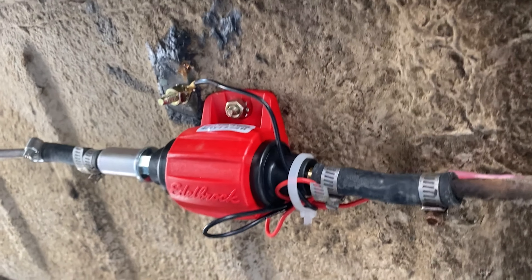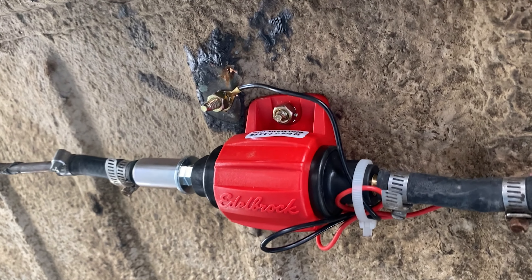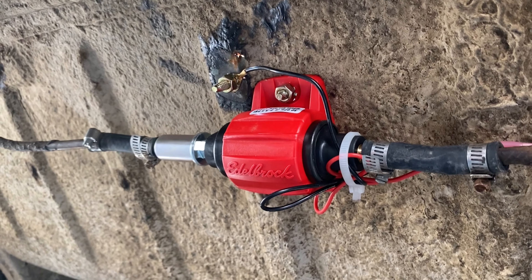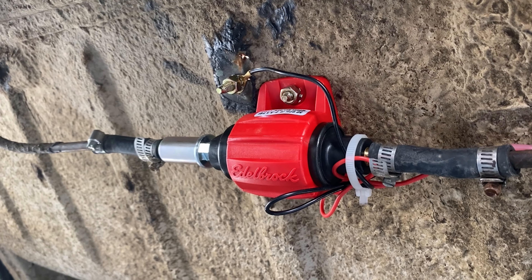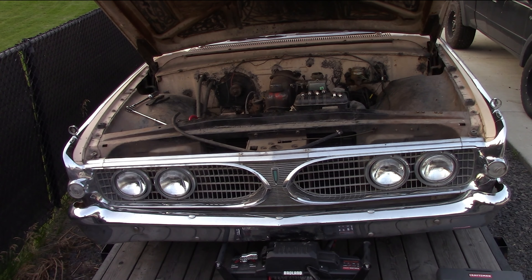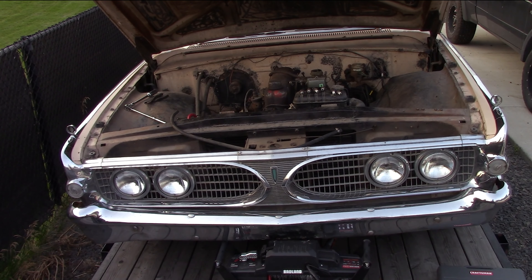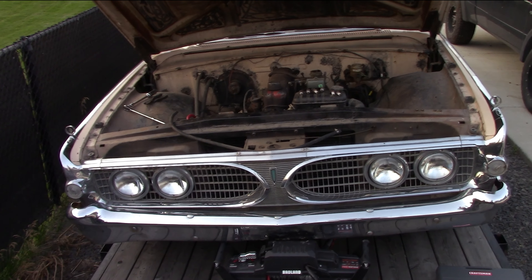It appears that the fuel pump is bad. We're just about a half mile from O'Reilly's, so we went and grabbed another one — an Edelbrock — got it wired in, and now let's see if we can pump some fuel up and get this car to start. So the car's home on the trailer. We have spark but no fuel — even pouring fuel in the carb doesn't seem to do anything. Next step: we're going to make sure this steel fuel line is not restricted, and then check compression on the engine.